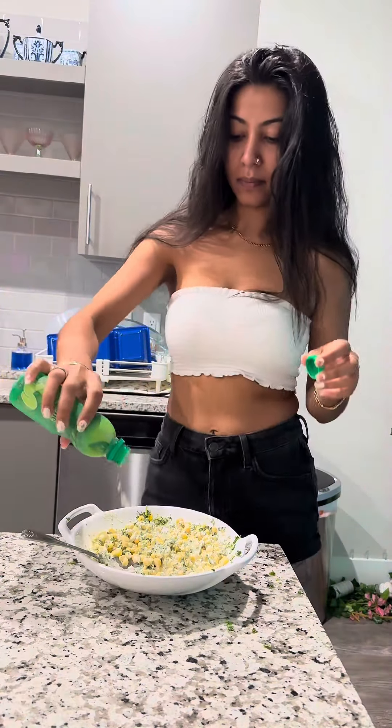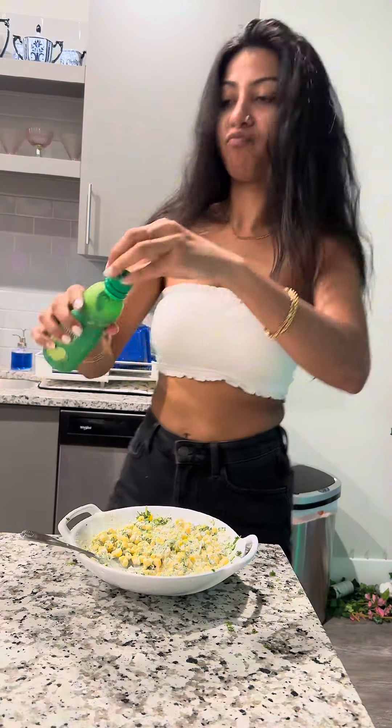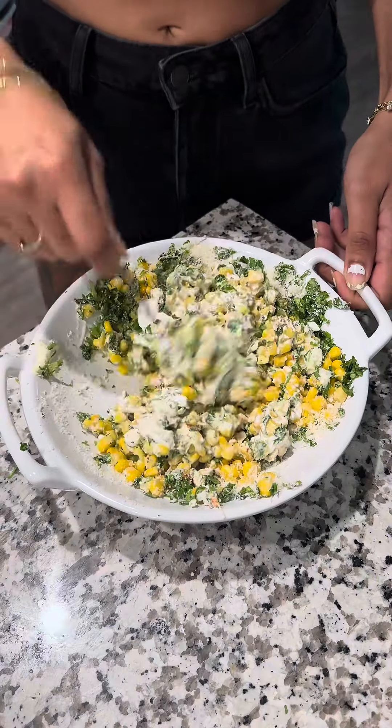Go ahead and mix that up. Don't forget to add in your lime juice — I literally was almost about to forget! Mix up all that goodness.